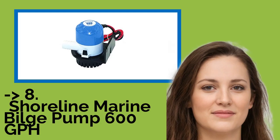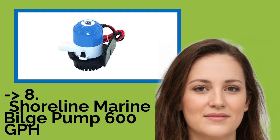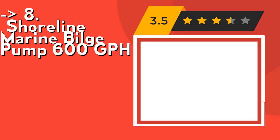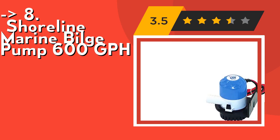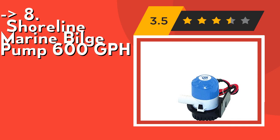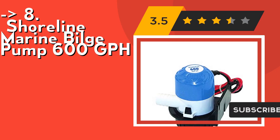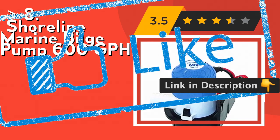You shouldn't miss this product's review — the Shoreline Marine Bilge Pump 600 GPH. Its universal mounting base is designed to be mounted either through the bottom or through the side, so it can be screwed down into a stringer or the transom. The outlet hose barb is designed to be used with standard ID bilge hose. Check out the link in the description to buy this product from Amazon.